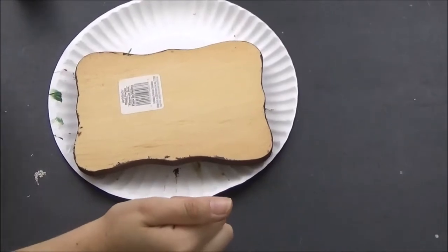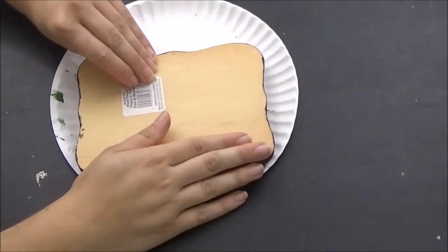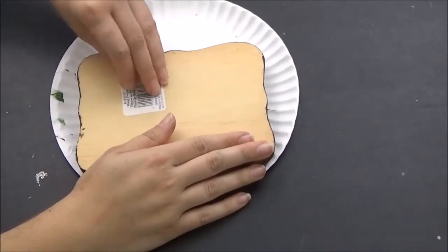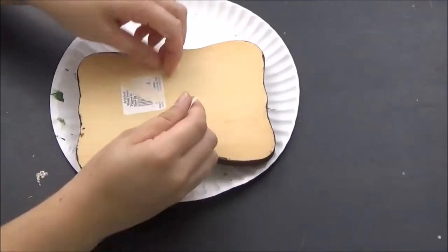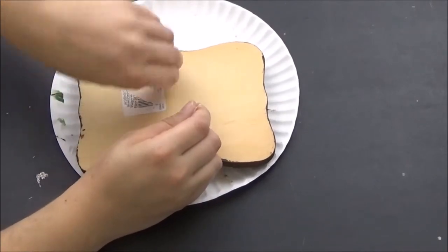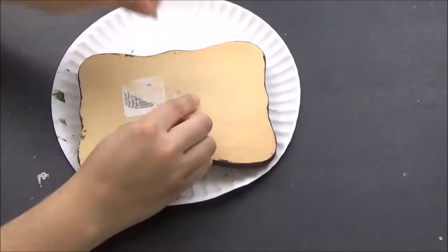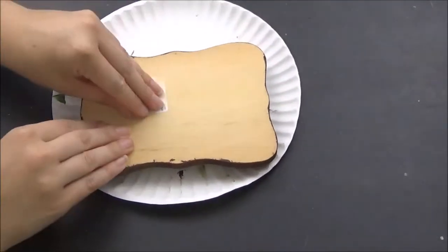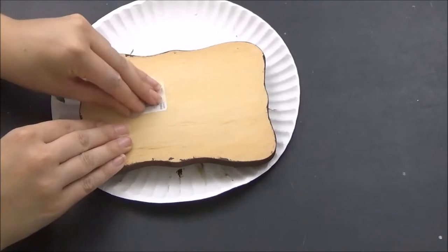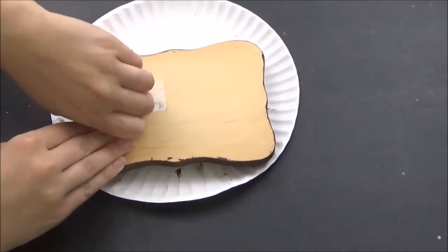For the back, you can either leave it blank or you can paint it. I'm going to paint mine since I'll probably be putting this for sale on my Etsy site — I have three sites and I'll leave them all linked below if you want to check them out. I'm just going to peel this sticker off; I might have to take it to the sink to get it wet and peel it off. Then I'm going to sand it down and paint the back.